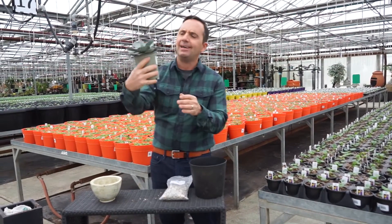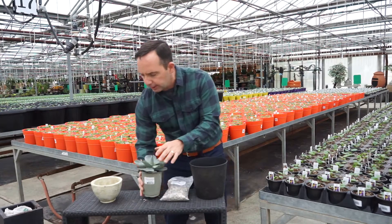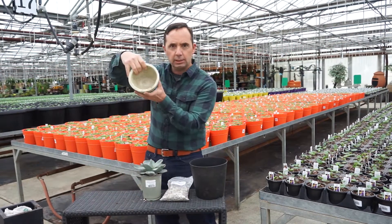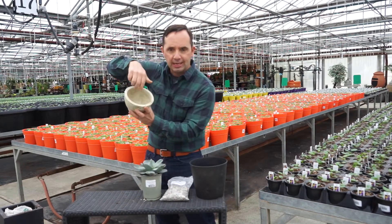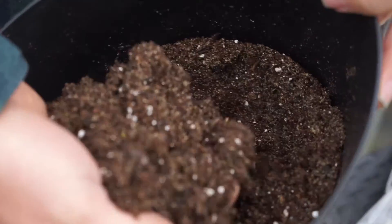So how do we take this kind of ugly looking agave and upscale it? First thing that we're going to need, of course, is a container. Cool looking container, but there's no drainage in that container. So what we're going to need is some stone to create drainage and then the right soil.